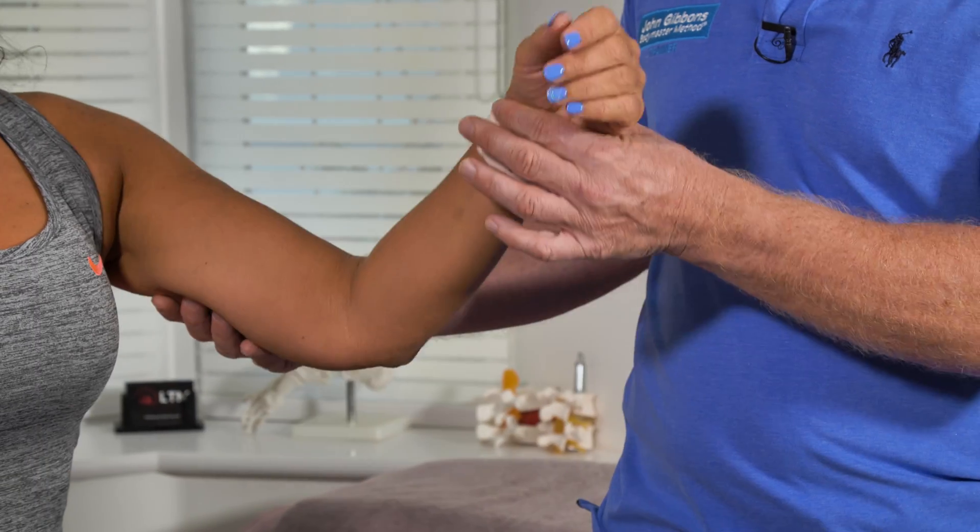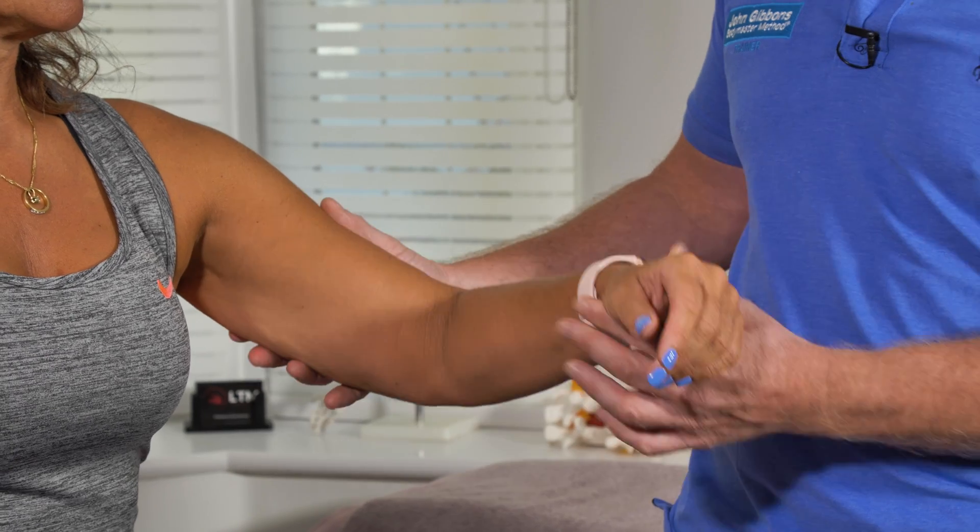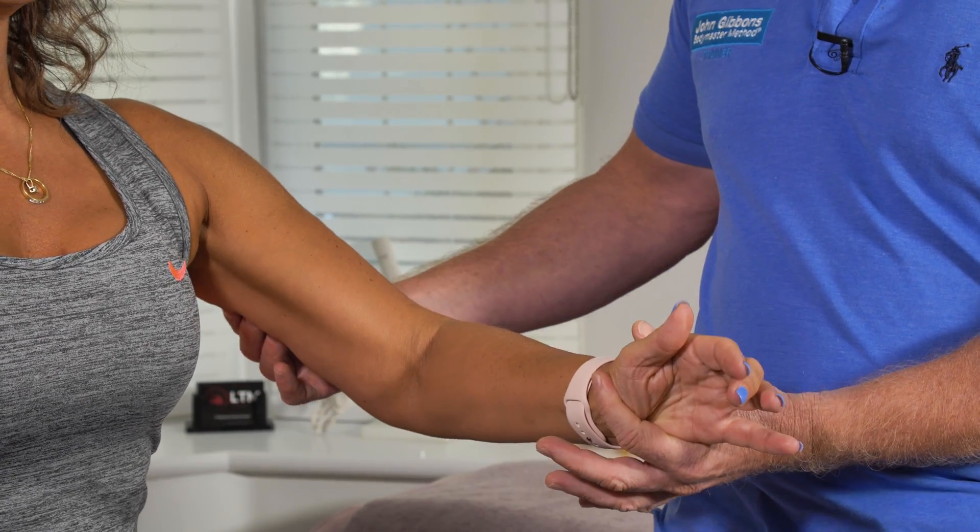So if a person is unable to extend the elbow, feel the tricep to see if it is active — just push your arm down. But be careful because it's also a C7 nerve root myotome as well, so just be careful on that one.